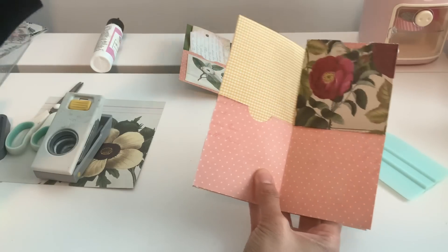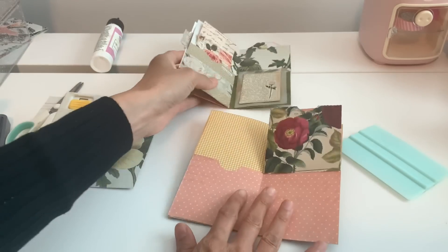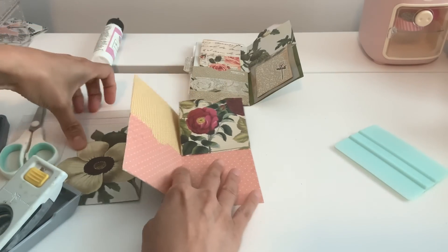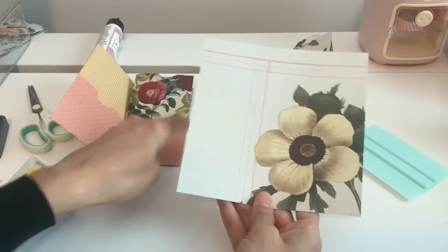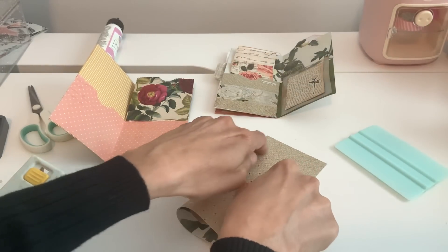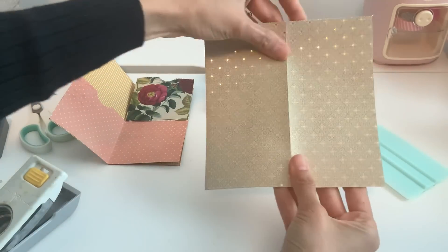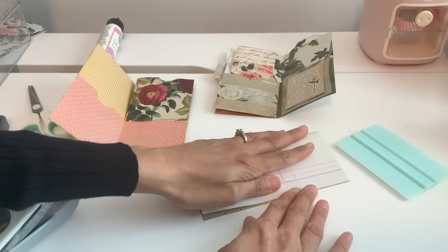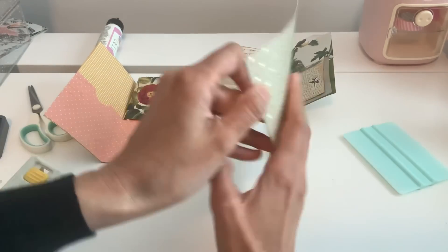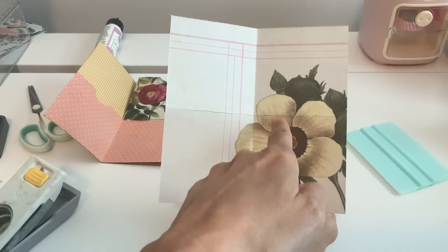Don't forget to leave that top open because it is a pocket. That's hanging on, but it will stay because now we're going to do the other side which is going to be the back. The back is pretty much the same thing, except we're cutting it in a different direction. So again we're going to fold it directly in half and then fold it again this way so you have four boxes again.